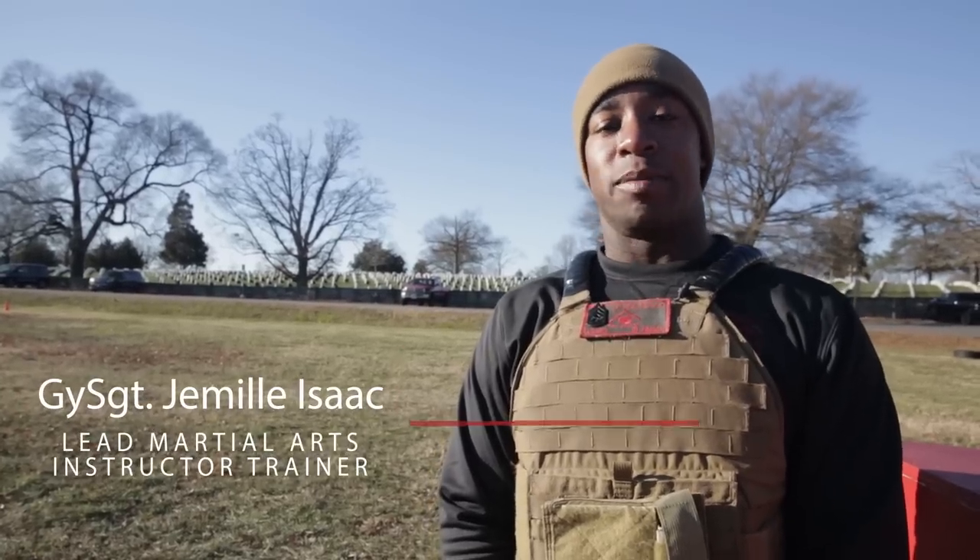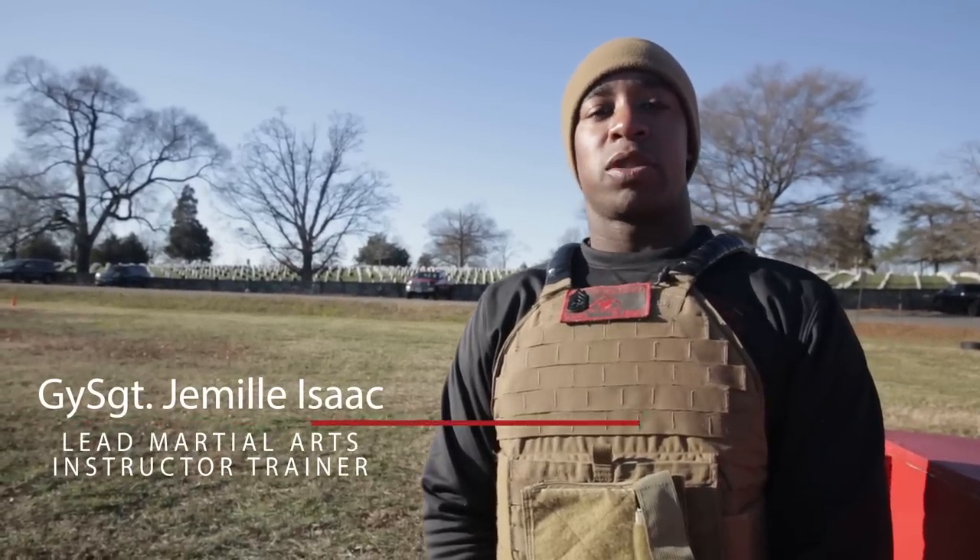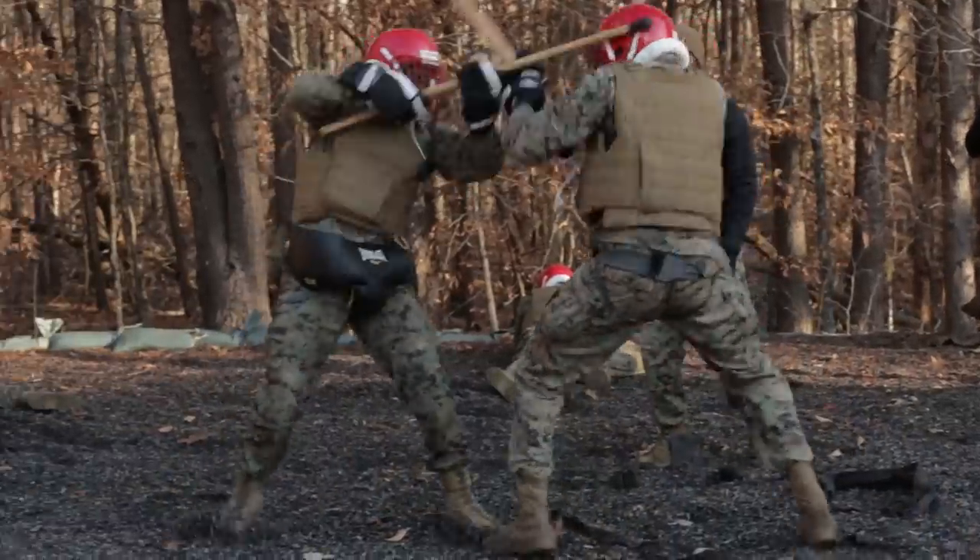My name is Gunnery Sergeant Isaac and I am the lead instructor trainer for the martial arts instructor course, 124, TAC 20.